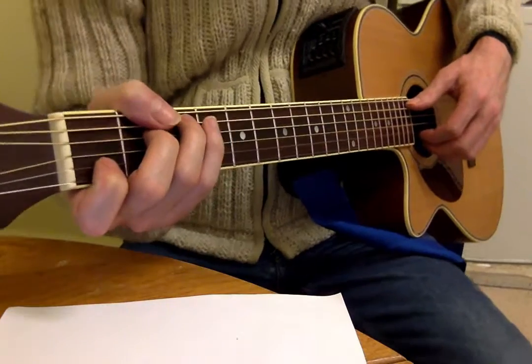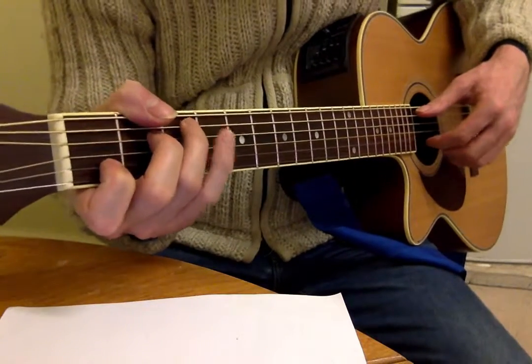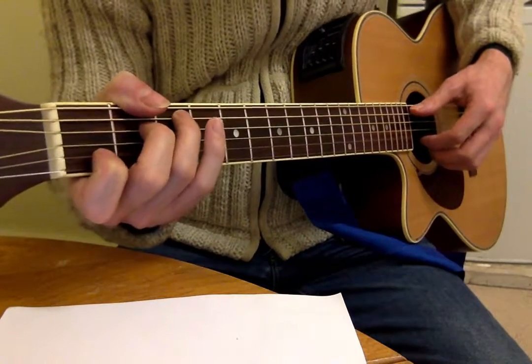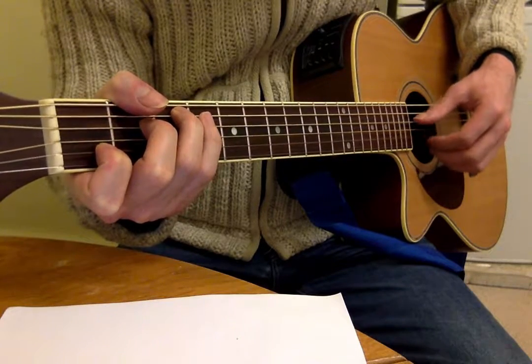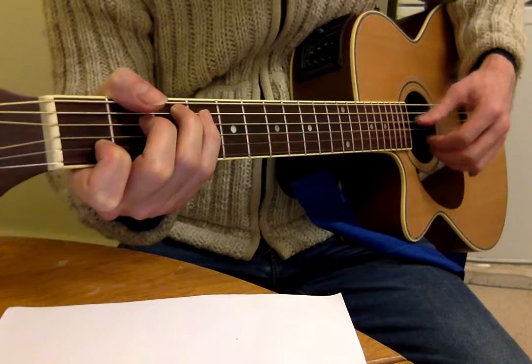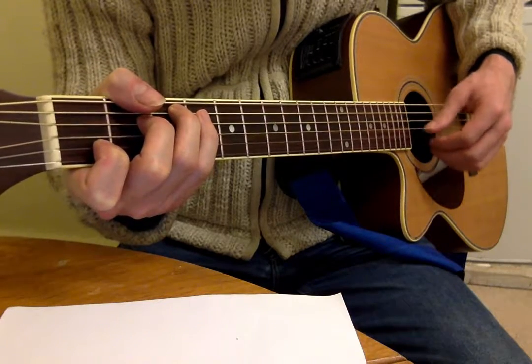The simplest pattern — it's thumb, first finger, thumb, second finger. So the variation, a slightly more complex variation of that, goes: 1 and 2 and 3 and 4 and, 1 and 2 and 3 and 4 and.